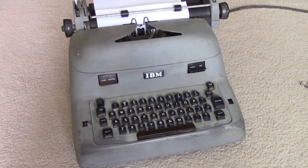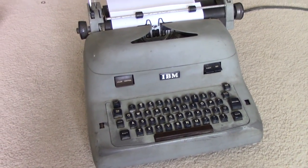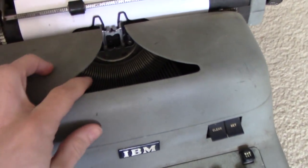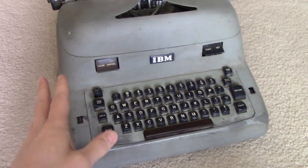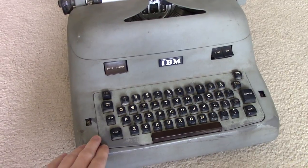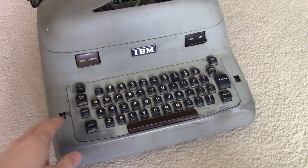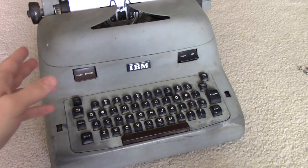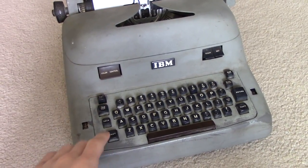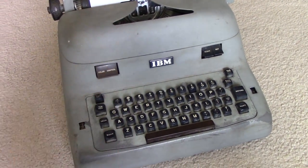I picked this up sold as non-working condition. IBM is really famous for the Selectric electric typewriters, but this is not a Selectric - as you can see it has hammers in it. So this is either a model A, B, or C. It's a Canadian-made unit and doesn't have a model number on it. I used the serial number to look it up and this is a model A, manufactured in 1953 - the last year they made the model A before switching to the model B. The A, B and C all look the same on the outside, just different internals.